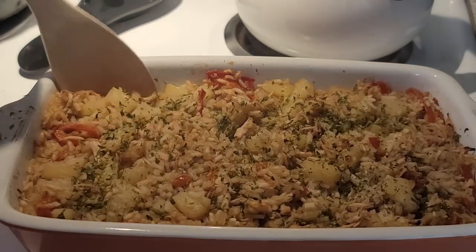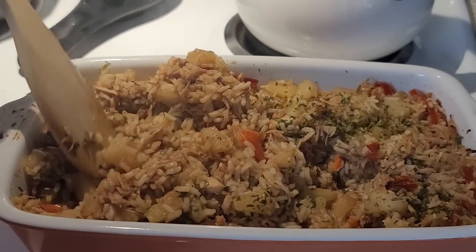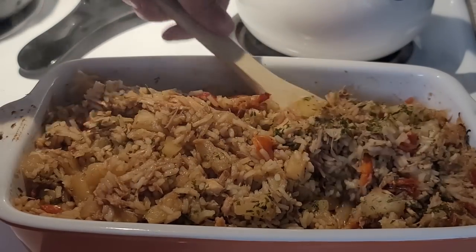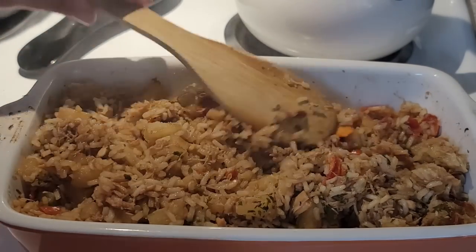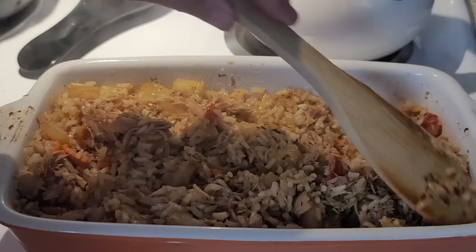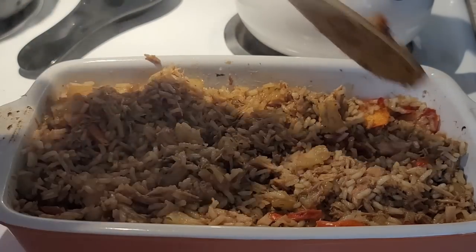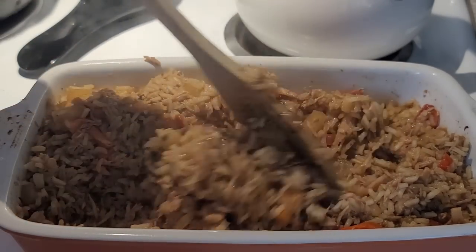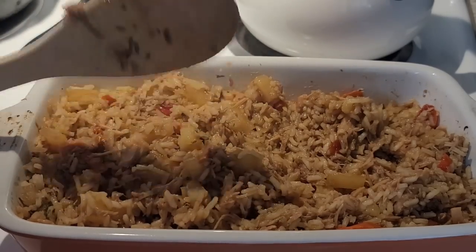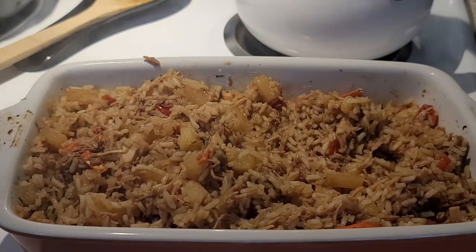I'm just going to pull that foil off. Look at that — we're going to give this a good stir. The liquid is just about gone. We want to make sure the rice is done. If you had fresh raw chicken, you'd want to make sure that was done right now. This recipe uses canned chicken, but you could definitely use fresh and you don't have to cook it first. So we give it a good mix, make sure everything is mixed in, and we're going to put this back in the oven for about 10 more minutes at 425 degrees.